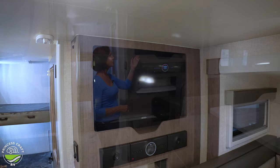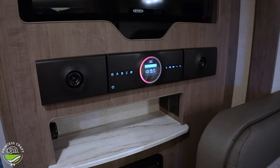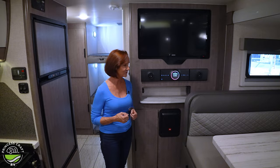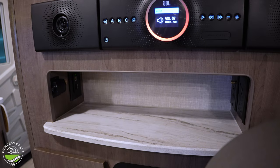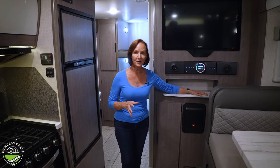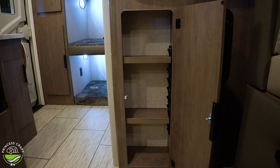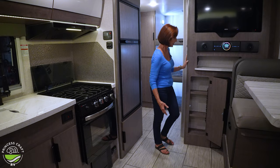Let's take a look at the entertainment. The swivel screen up here pulls out and swivels so it can face the dinette or the bed. Below is the JBL speaker system with a subwoofer down below — a really nice system. Families got to have fun. You've got a shelf underneath, all the plugs, and an HDMI plug-in — set up so you can easily connect games right here.